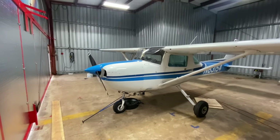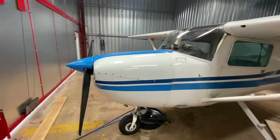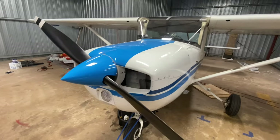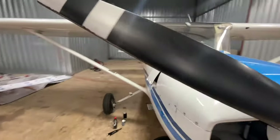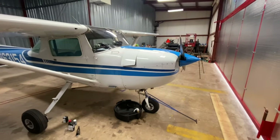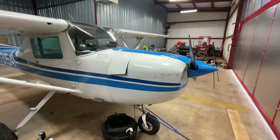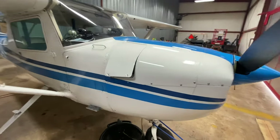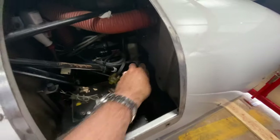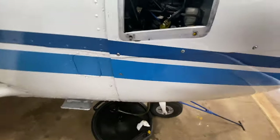Hey guys, another quick video today — time for our first oil change. Got about 25 hours on the engine, it's been a few months, so we're going to change out the oil. Lots of oil change videos out there; I'm just making this to give you a couple of pointers, maybe one or two little things I do that might help you out. First thing we do is loosen up the oil filler cap to let air in so the oil comes out.